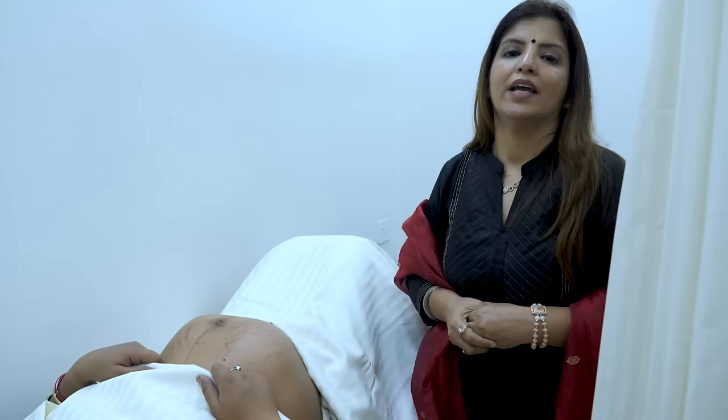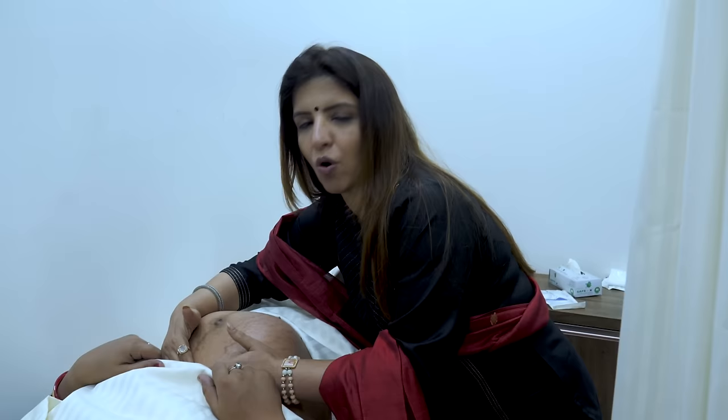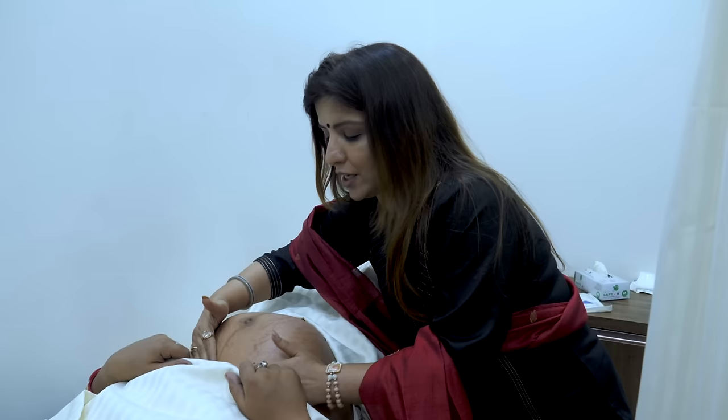For Leopold's first maneuver, I am going to face towards the face of the patient. Using both my hands, I am going to palpate the fundal area — be very gentle when performing these maneuvers. This is called the fundal grip and this is Leopold's first maneuver. In the fundal grip, what I am feeling is a broad and smooth structure, which means I am feeling the buttocks of the baby.